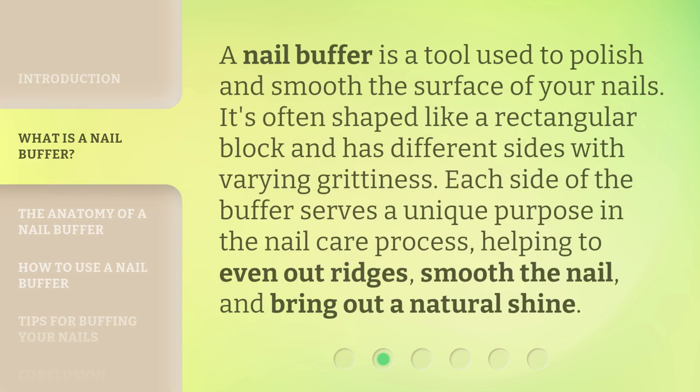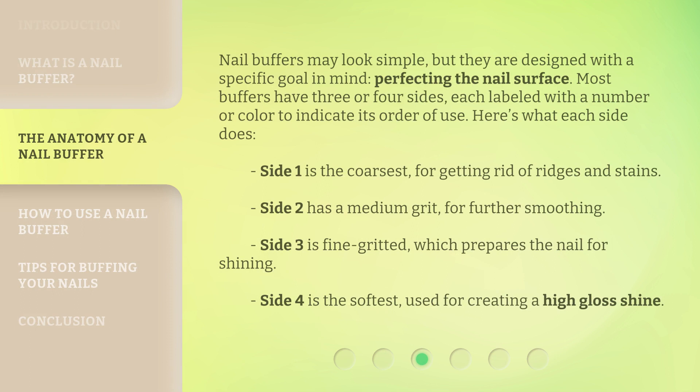A nail buffer is a tool used to polish and smooth the surface of your nails. It's often shaped like a rectangular block and has different sides with varying grittiness. Each side of the buffer serves a unique purpose in the nail care process, helping to even out ridges, smooth the nail, and bring out a natural shine. Nail buffers may look simple, but they are designed with a specific goal in mind — perfecting the nail surface. Most buffers have three or four sides, each labeled with a number or color to indicate its order of use.